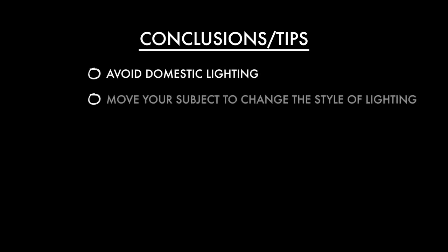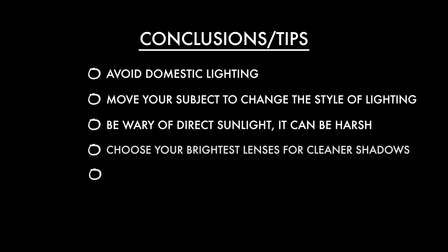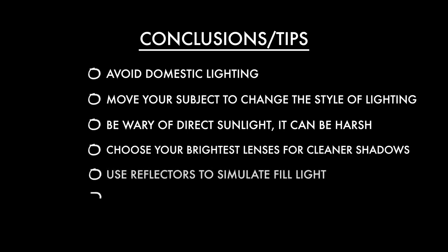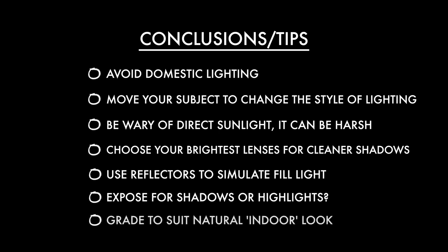Finally I want to take all of this together and encapsulate it into some really good tips. Personally I prefer to avoid mixing domestic light with daylight unless it really suits your scene. You can't move your light source so you have to move your subject — this will have a large impact on the final look. Be sure to avoid direct sunlight if it doesn't suit your video, as you can get really hard shadows and often it's not the most flattering look. If you run into any issue it will most likely be that there's not quite enough light, so opt for your widest aperture lenses. Use reflectors as your fill light to bounce light where you most need it. Choose carefully whether you're exposed for the brighter areas or the shadow areas of your subject's face — this will be the difference between your footage looking slightly higher key or more moody. And lastly, when dealing with less than ideal lighting conditions, be sure to give your footage a really nice grade so it looks good and suits that indoor natural light look.